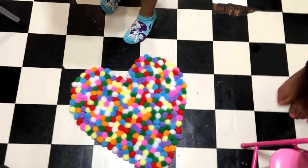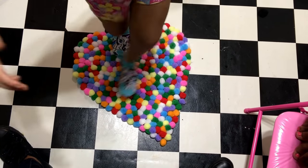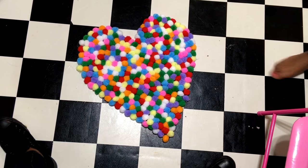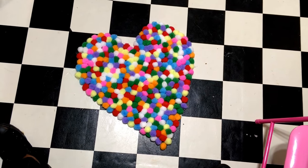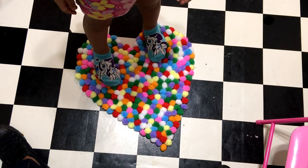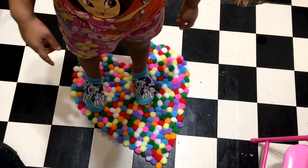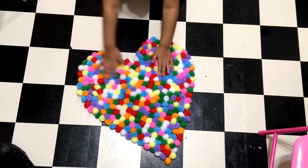This is our finished product — a nice cute little heart-shaped rug. Carly's giving it a test and looks like she's having fun with it. We made it a decent size; we didn't want it too big or too small because it takes a while to put the pom-poms on. This is a very soft rug — it feels really good on your hands and your feet. You can use this for your bathroom or bedroom, or you can even give it as a gift.